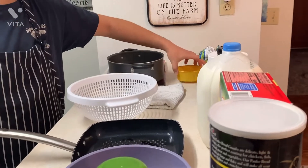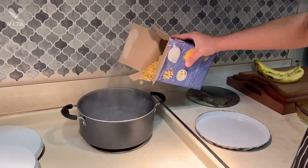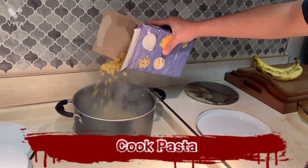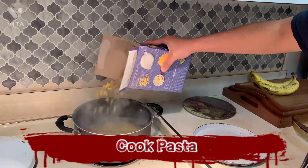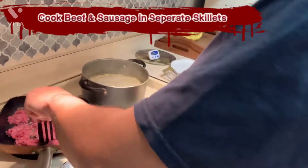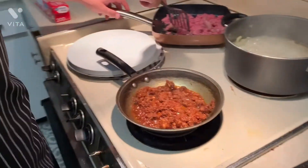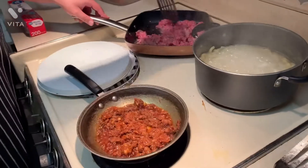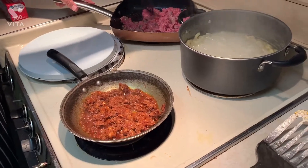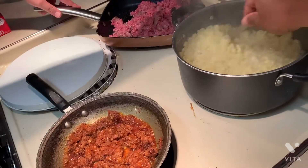And also we got melted butter. What kind of meats you got? I got ground beef, and then the other one is called Churrizo.